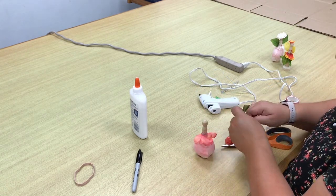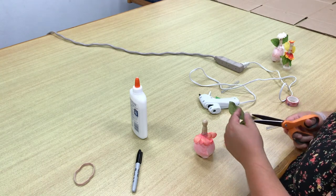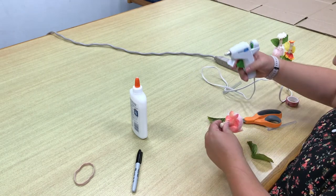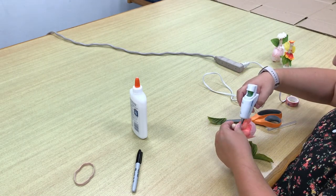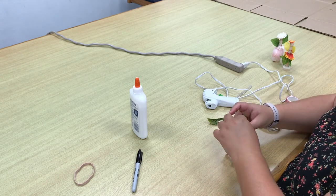You will need two leaves to make the wings. Take the wings and glue them to the back of the fairy. Make sure the wings are on there securely.